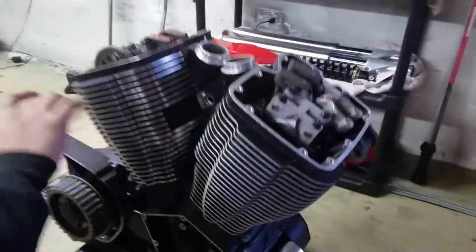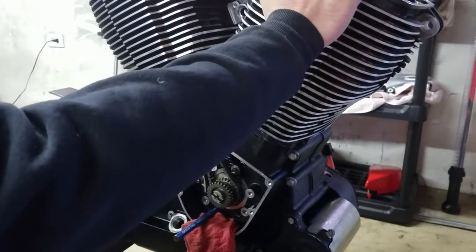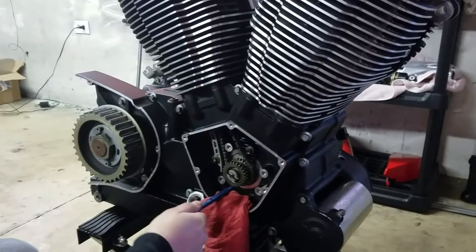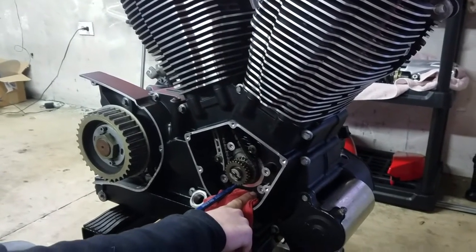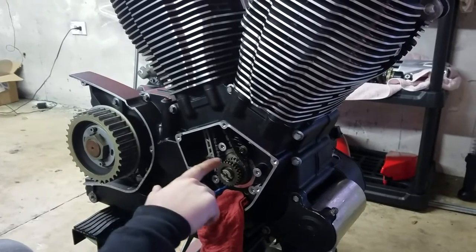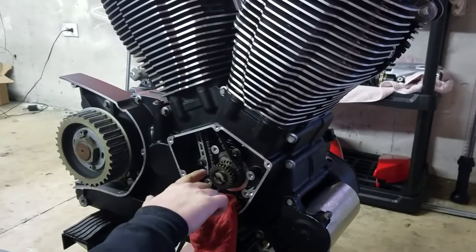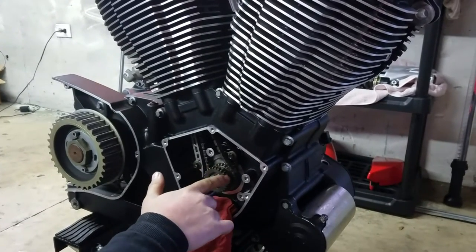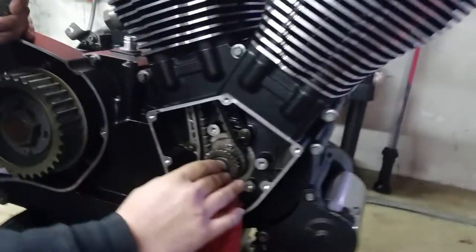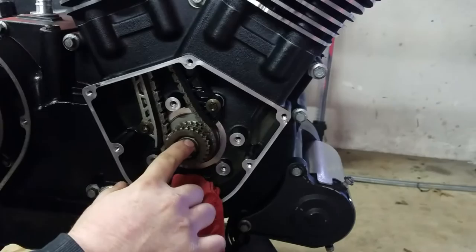We couldn't shoot a video of this part, but what we did is we rotated the engine so that our front cylinder is at top dead center. How you actually do that is — our dowel was actually here in this front pin. You take your dowel out and you rotate your engine 410 degrees, so you're going to make one full rotation and then go past. That way, this is here — and the best thing is you can tell two ways that this front cylinder is going to be at top dead center: that little pin's there.